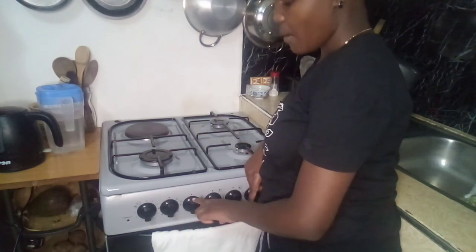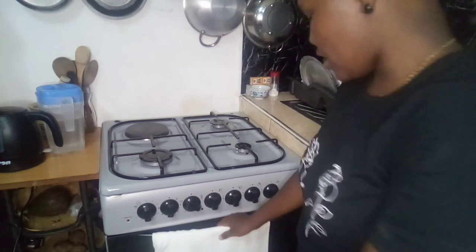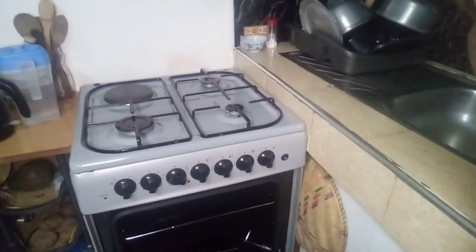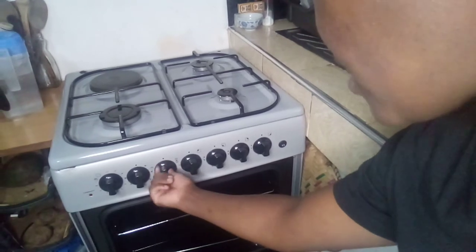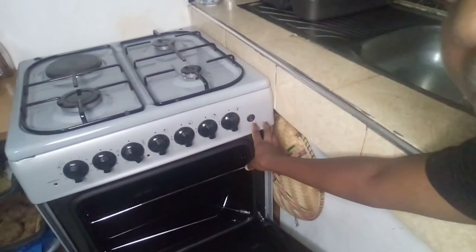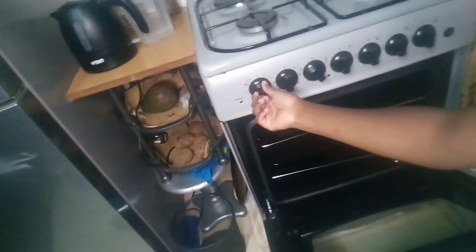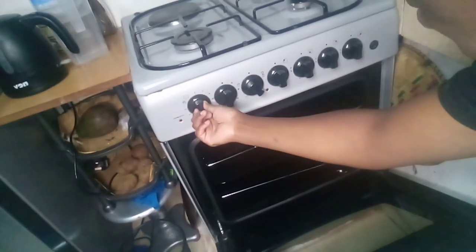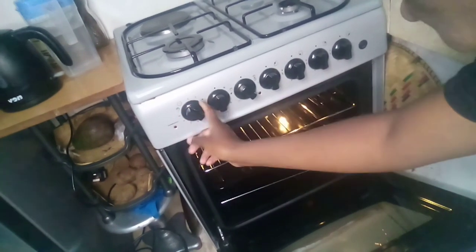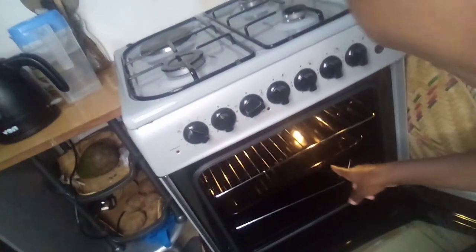These three knobs here are for the oven. This one is for the light inside the oven — this is how the oven looks like inside. And this one here is for the temperature, which controls the temperatures you should use when baking or preparing any food in the oven.